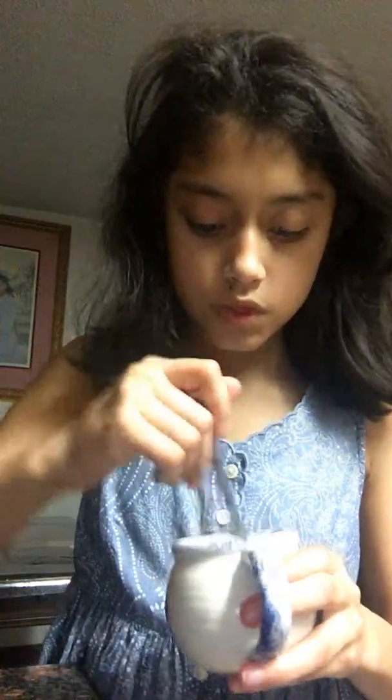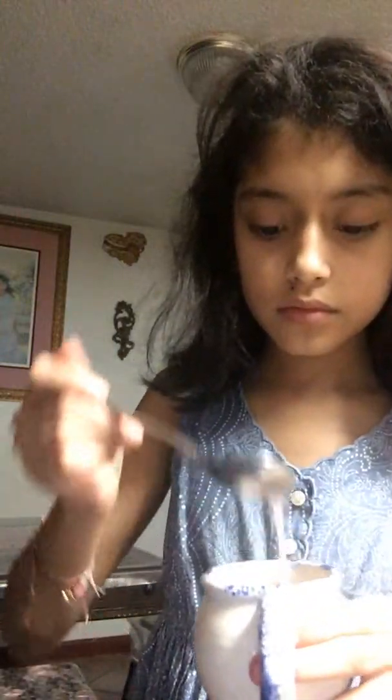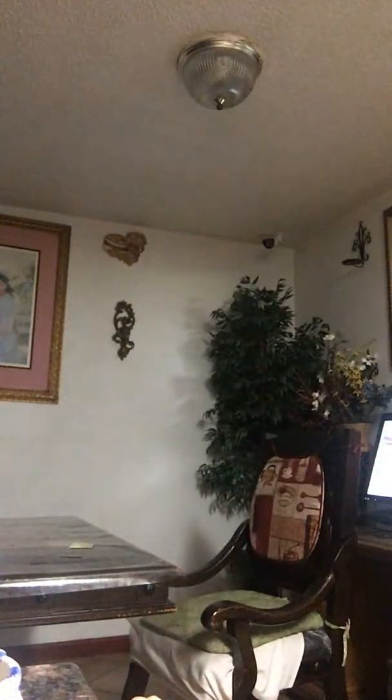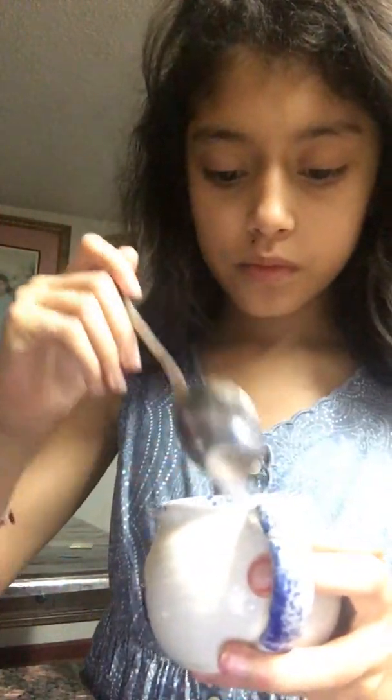Okay, mix it, put it in the freezer for one hour, and let it stand for two days. So I will show you — go ahead and watch the second part to see how it turned out, whether it was a fail or a success.